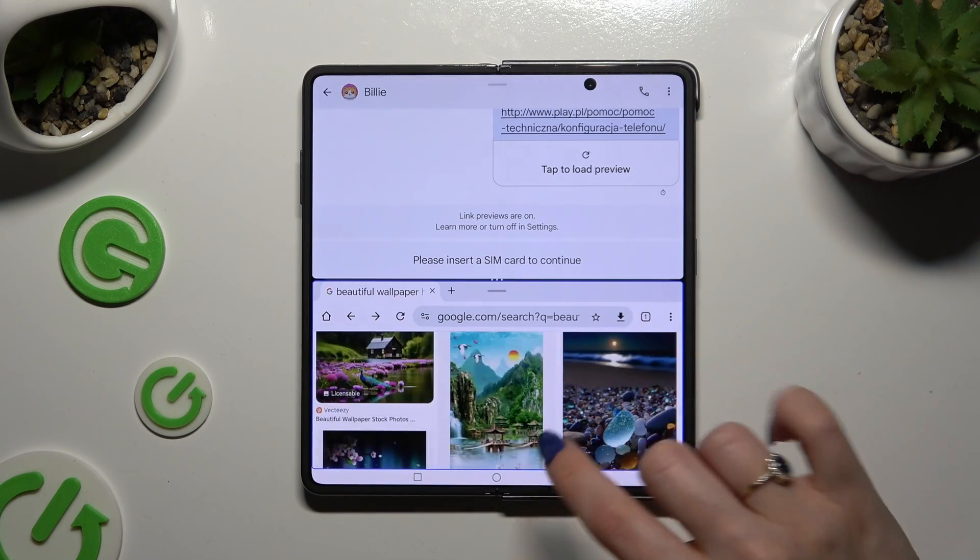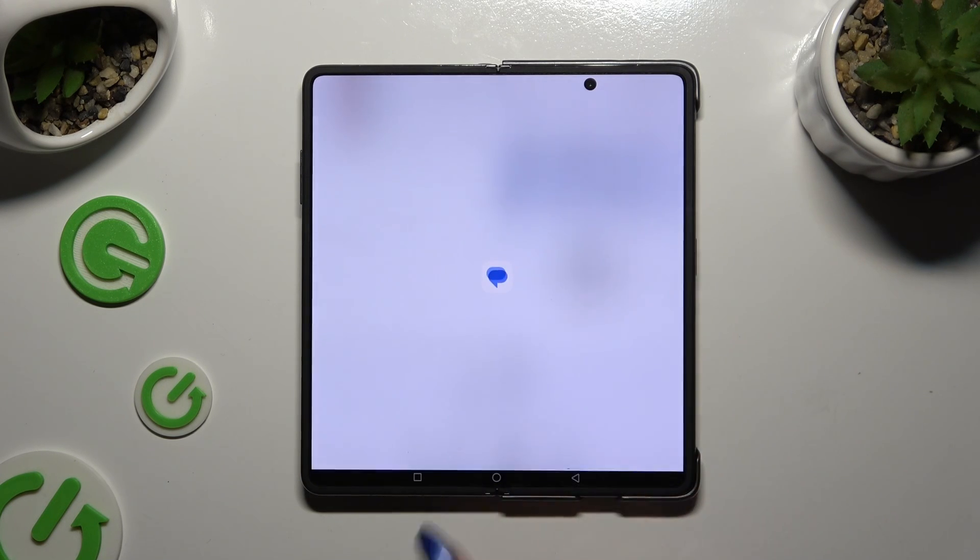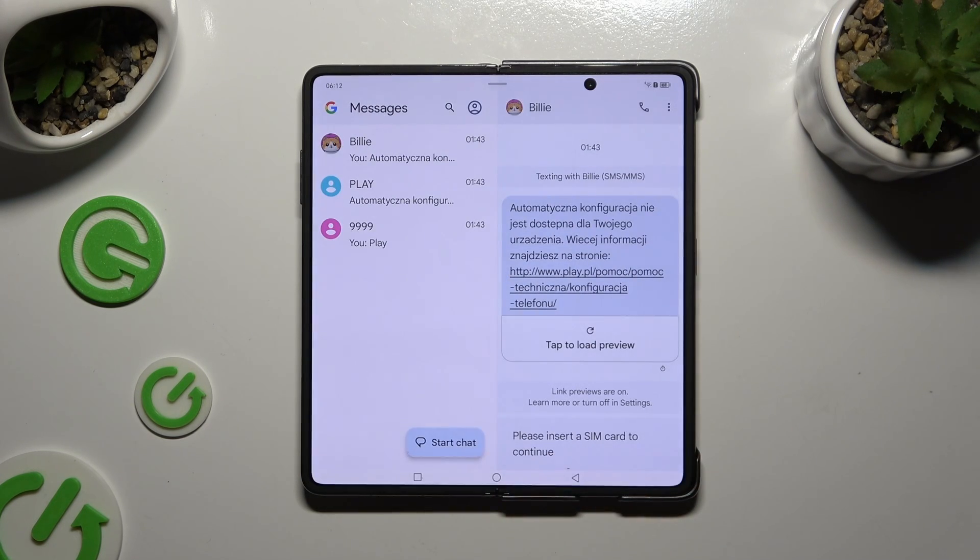To go back from this mode, drag one of them all the way up, or all the way down, and click on the home button.